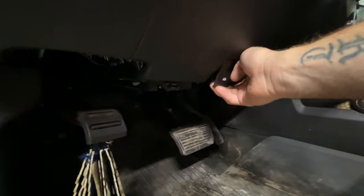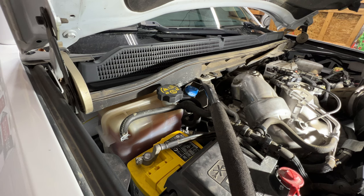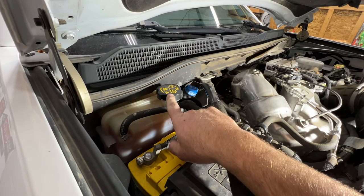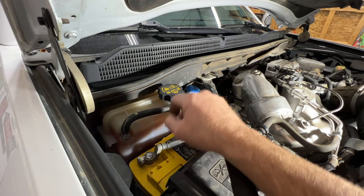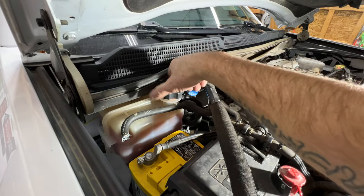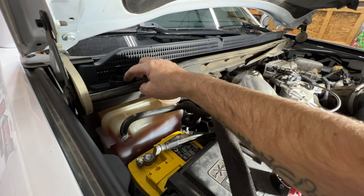First go ahead and pop your hood. Locate your Degas bottle or coolant reservoir here on the passenger firewall. If you look at this cap, we need to remove it, but this is reverse threads — you can see the unlock there, so we need to turn this to the right. Go ahead and pull that off, and you'll want to do this with the cooling system cool.